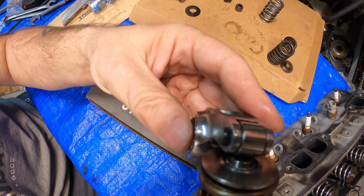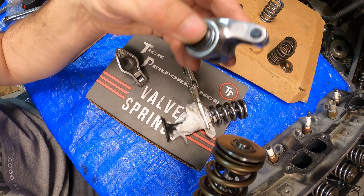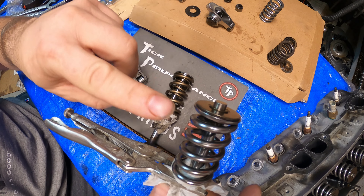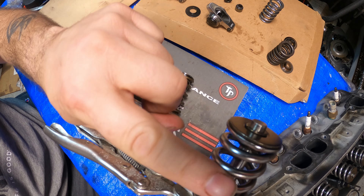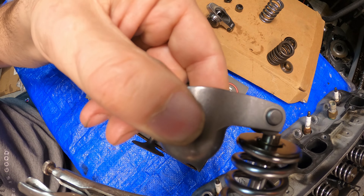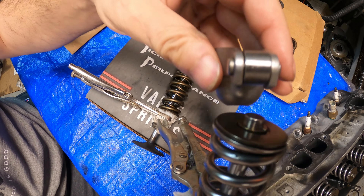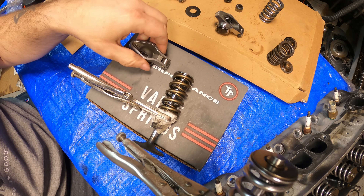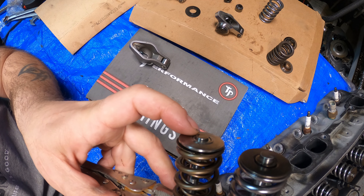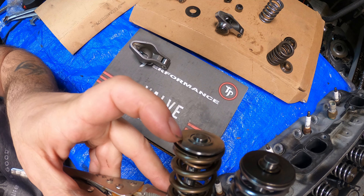Now you take a regular rocker arm — you have zero problems. Let me compare it to the other one. This is the Howard Cams spring with the stock retainers on here, and you see there's plenty of room. No problems there. So this is how they achieve the 650 lift range: by moving the retainer upwards on the valve stem and using the proper locks and keepers, then machining their own retainers specifically for this setup to make it work — no guesswork.